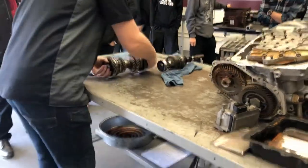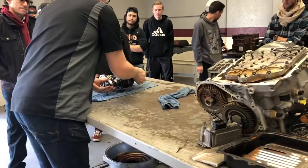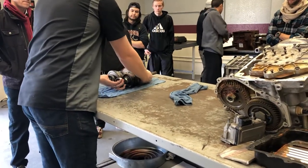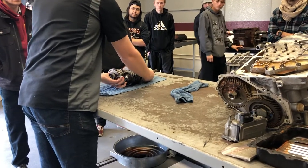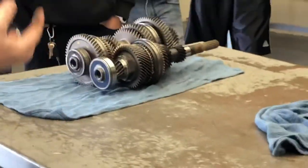Inside the transmission, they have a layout like that. You'll notice every single gear is touching the other gear, which if I was to drive it like that and I had one set of gears doing three to one and this one's one to one, you wouldn't go anywhere. They'd bind up.